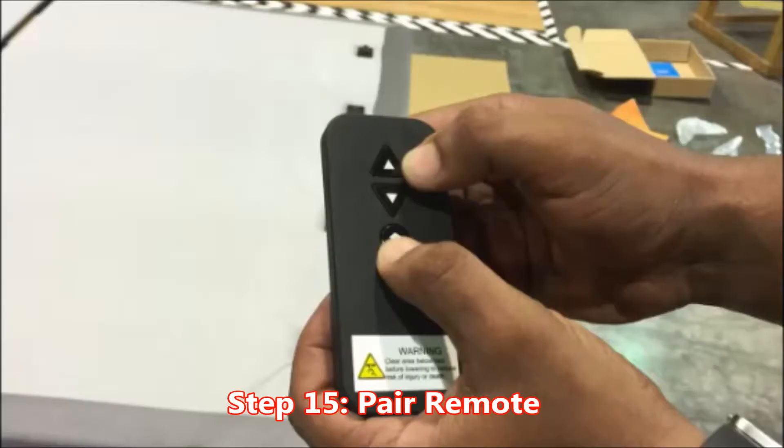Important step number fifteen: pair the remote. Key point number one: the bed should not be connected to the power outlet. Reason: to pair the remote correctly. Key point number two: press and hold the head-down and flat buttons simultaneously for five seconds. Reason: to pair the remote correctly. Key point number three: release both buttons. Reason: to pair the remote correctly.